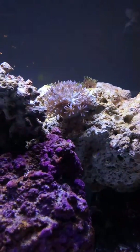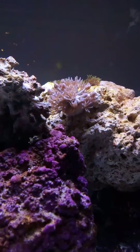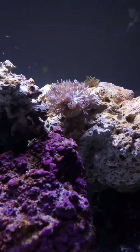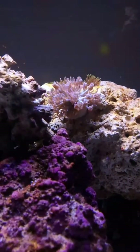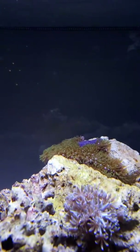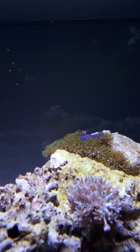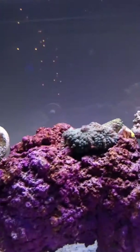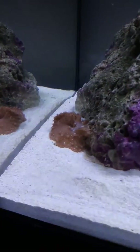My saltwater fish tank — look at those pulsing xenias right there, that coral, see how they go? On the back, those are the green star polyps, they're growing fast. And that's a mushroom right there, and another one right there in the corner.